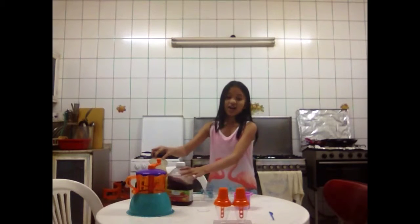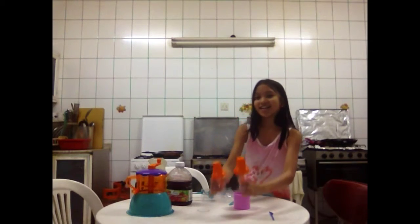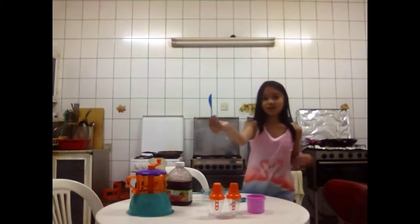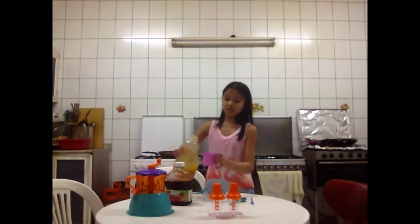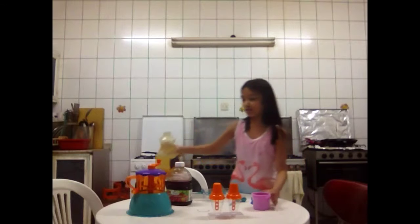So I have this mixer that I could mix with, and I have two juices here. I also have two ice popsicle molds that we just bought, and I have a cup that you can pour the juice into. And I have this knife — it's just a plastic knife. So first I'm going to put this one in the cup.